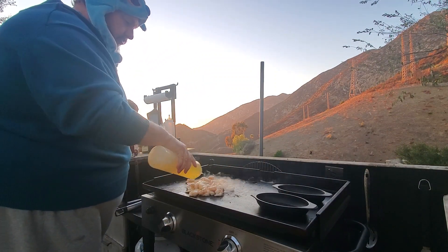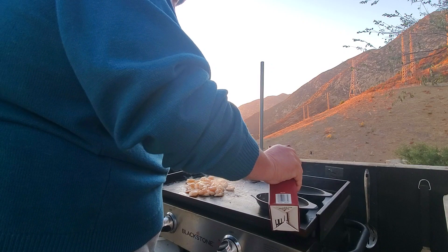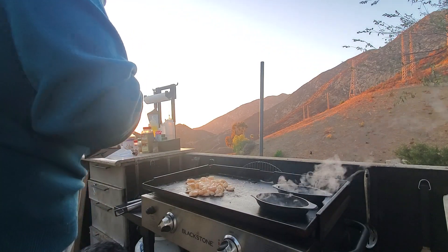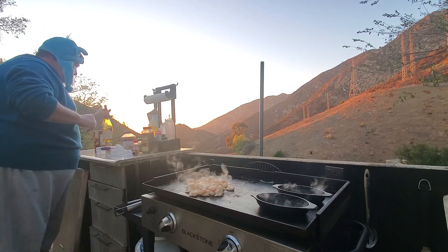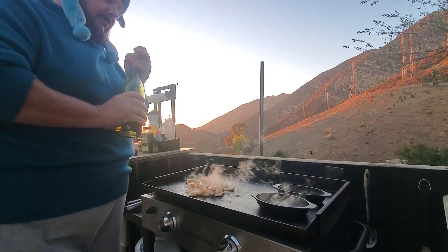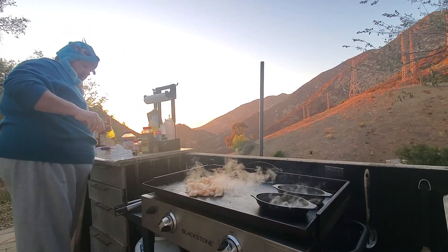A little bit more veggie oil too. Let's add some chicken broth into these little cast iron dishes — oh, they're hot already. I bought these things a month or two ago and this is actually the first time I've used them. I think we hated them, which is probably why we're using them for cooking.